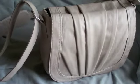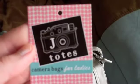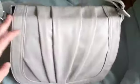Here's the Millie bag from Joe Totes. You can see it really quick — it just came in today. There's the Joe Totes tag. Since my camera's inside the bag, I thought I'd videotape to show you what the Millie bag looks like.